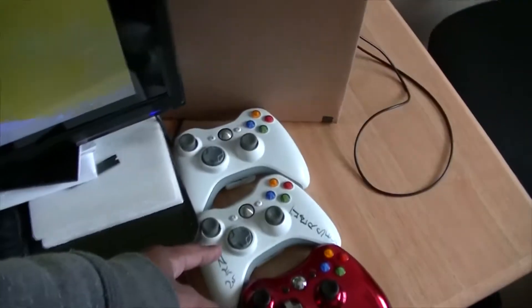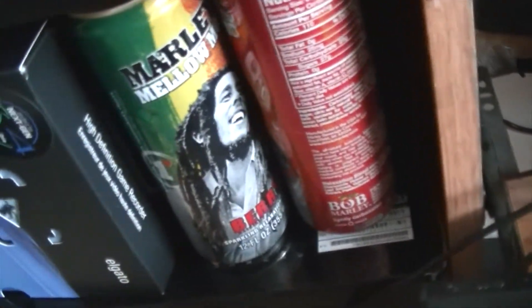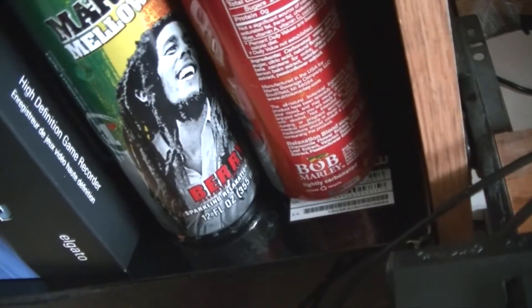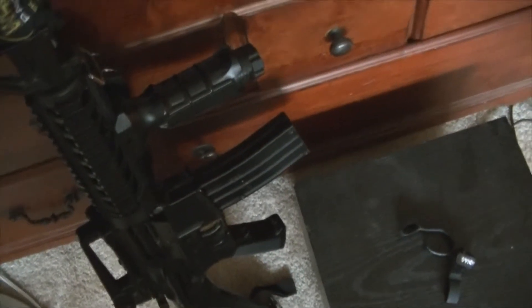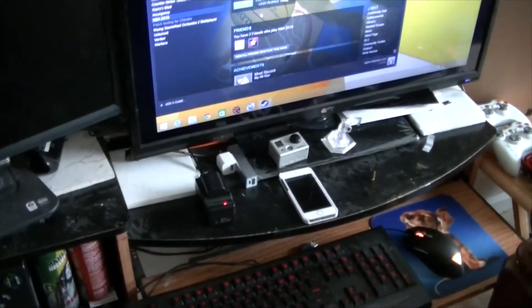We got three Xbox 360 controllers — I gotta give one back to my friend Charles, shout out to him. If you guys have never tried Bob Molly Melon Moods, try them — I like the citrus but I got berry here, they're so good. That's my PC setup. Oh yeah, I also do some airsofting so I got a freaking M4. Anyway, subscribe, rate, and comment — tell me what you think I should get and I'll look into it.